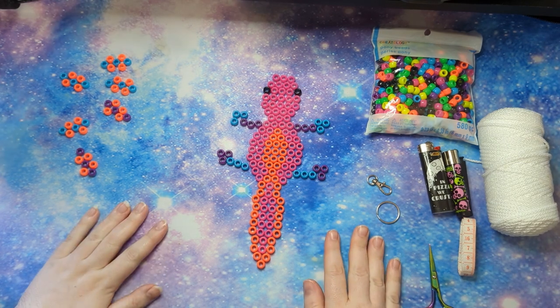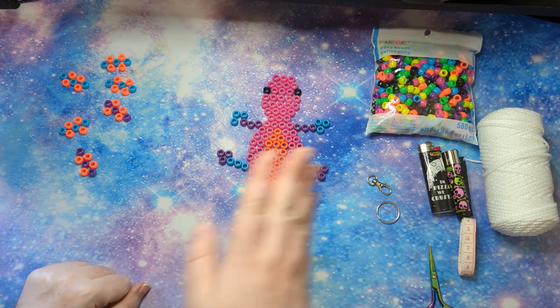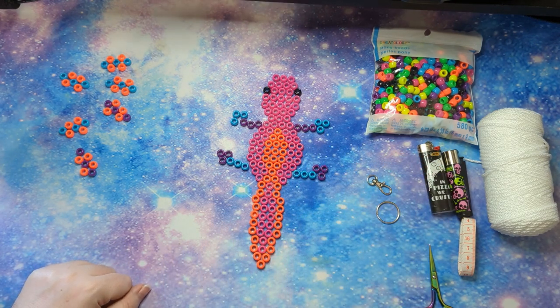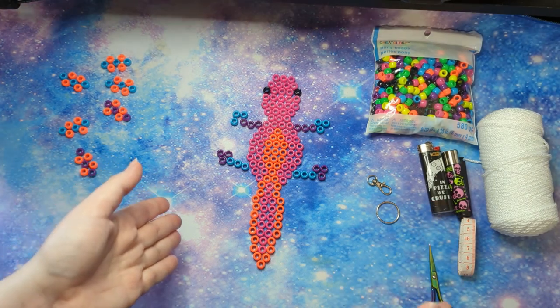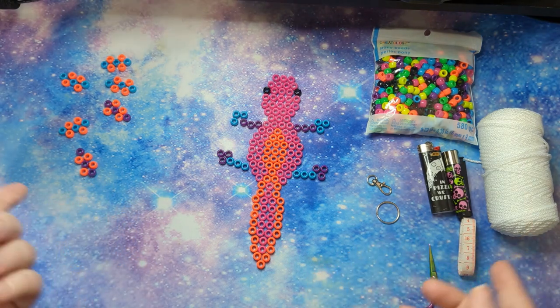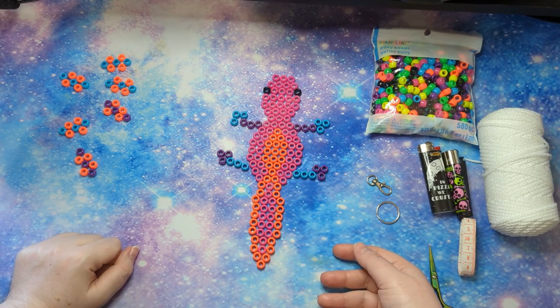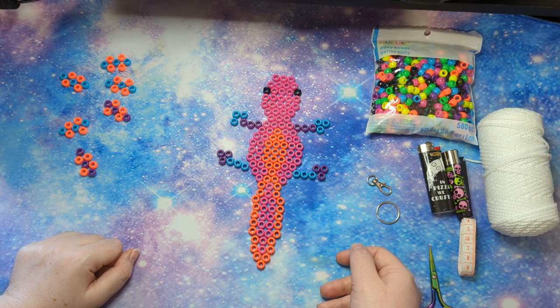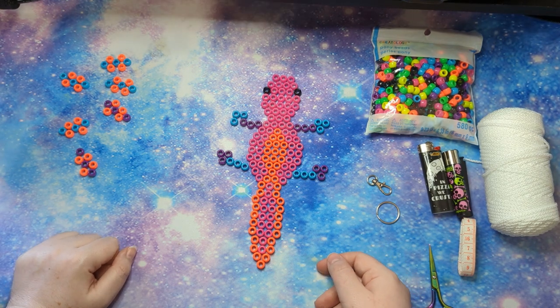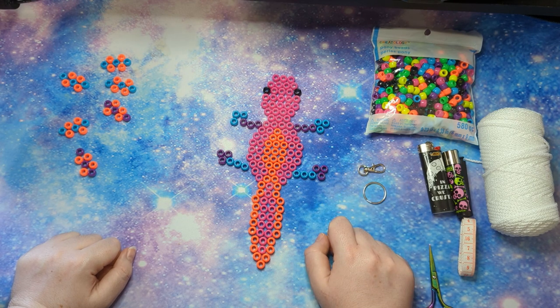Hello everybody! This has been asked for time and time again, even on speedpaints that don't have anything to do with keychains, so we're finally going to do it — the axolotl tutorial. One thing to start off: I know it's not supposed to be pronounced 'axolotl' the proper way. I've tried and tried and it sounds like mushy peas. I take the L on that one.